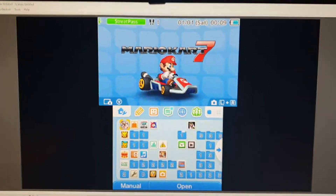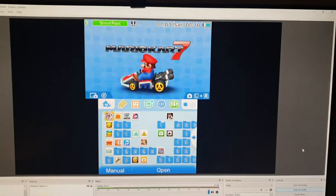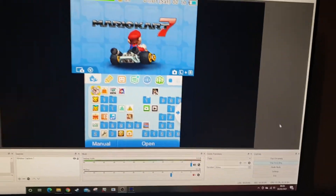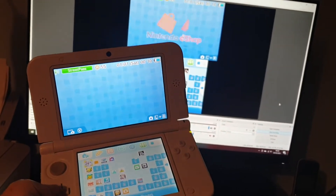So I've got OBS running on here. I'm going to start recording and I will show a video of it there. As you can see, this is running live. Since that's OBS, I'll be a second slower.